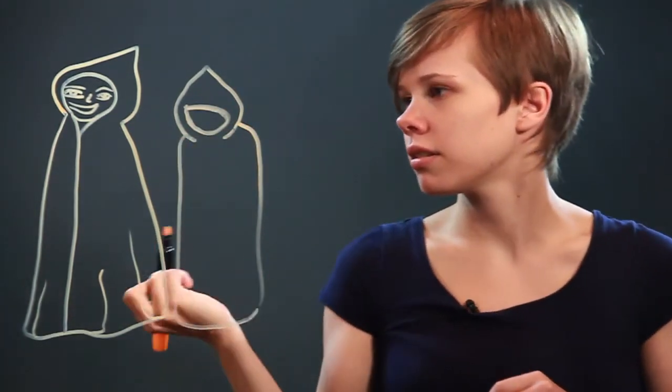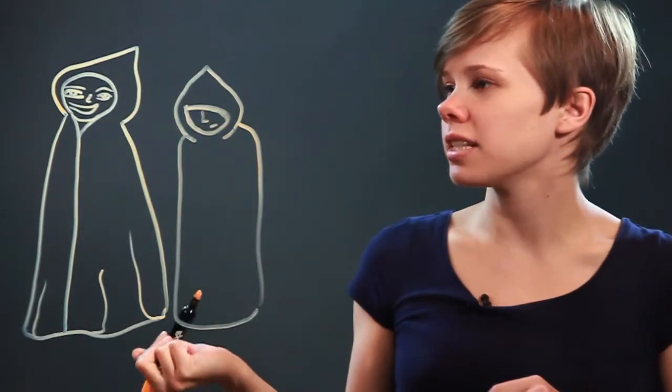Another thing you can do is draw a little rounded triangle, and over that you can draw the hood and then the cloak going down, so that the face is more hidden and you don't really know who it is.